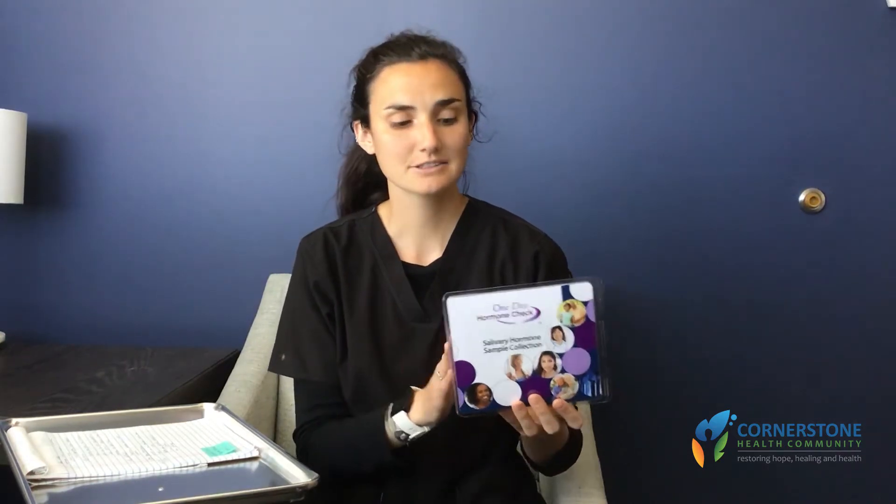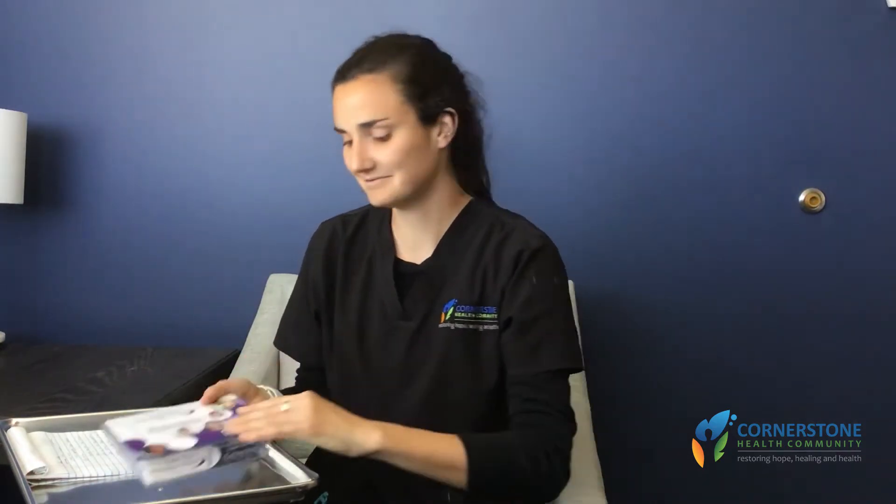Hi, it's Jules from the lab, and today we're going to be discussing our one-day hormone salivary collection kit. To start, let's go over what's inside. Our first paper is the requisition form, which we'll go over later. The second piece of information is the instruction sheet that comes with the kit — we'll touch on these, but you will need to read them in full before beginning.